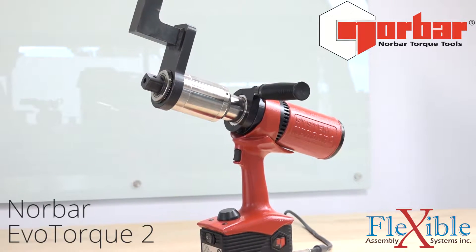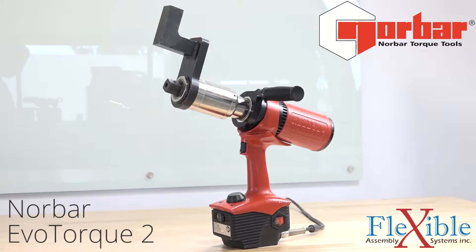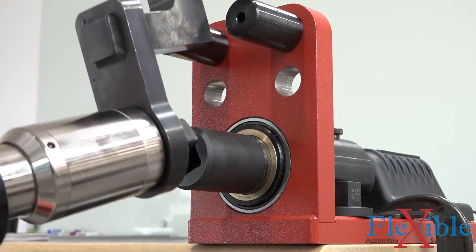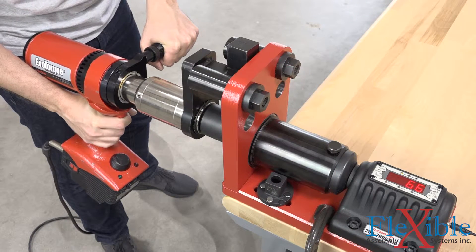This is the Norbar EvoTorque 2, a current controlled torque tool built to handle the most demanding jobs. The EvoTorque 2 is perfect for high-torque job applications such as wind, railroad, construction, and shipyard work.